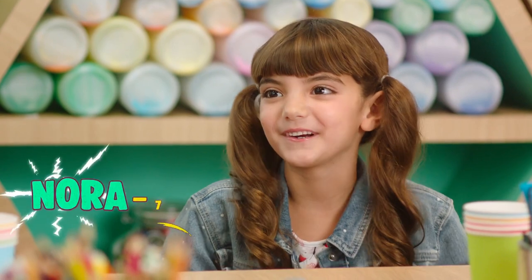Hello there, I'm Miss Tab. What are your names, and how old are you? I'm Skye, and I'm seven. Well, very nice to meet you, Skye. And what about you? I'm Nora, and I'm seven. Well, nice to meet you, Nora.